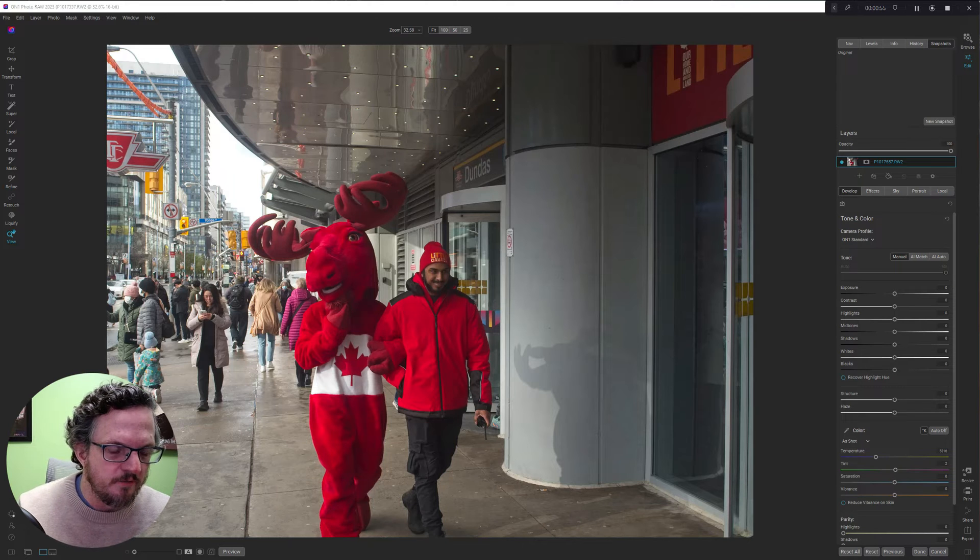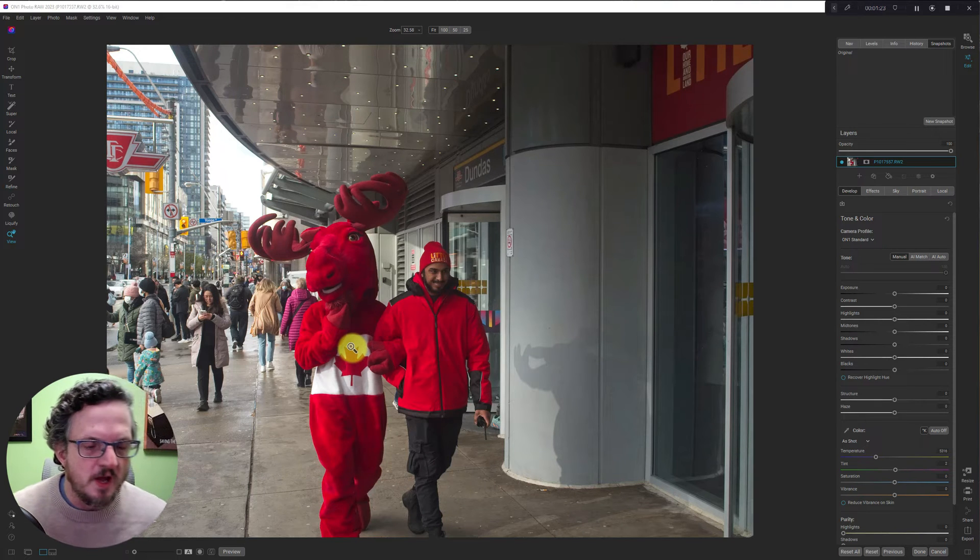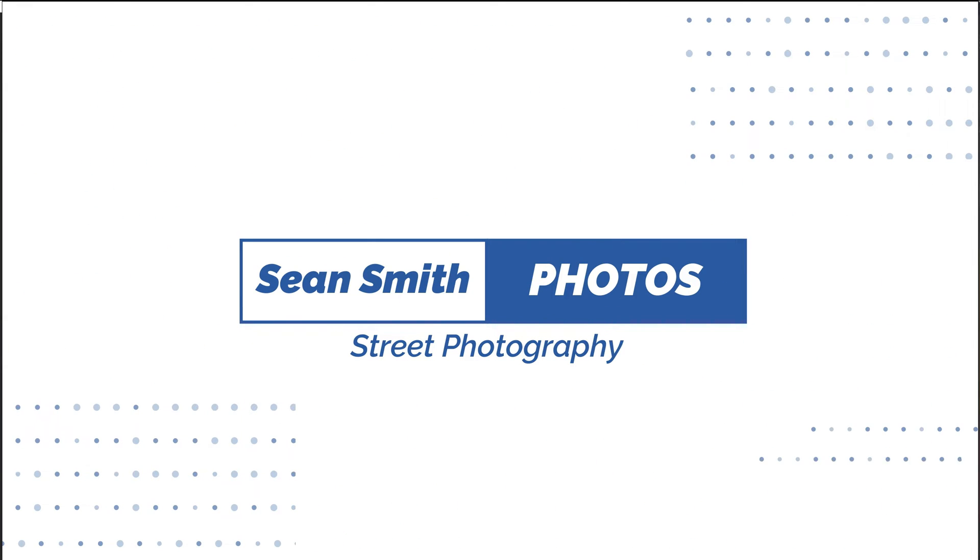This is something I came up with a few months ago when I got back into photography. I'm just going to explain how I do it. I don't know if there's a name for it — it's not color popping. Color popping is where you make everything grayscale except for one subject or one color, like having the moose and the guy in color but everything else black and white. That's not what I'm doing. There is a black and white filter involved, and we'll get to that shortly.